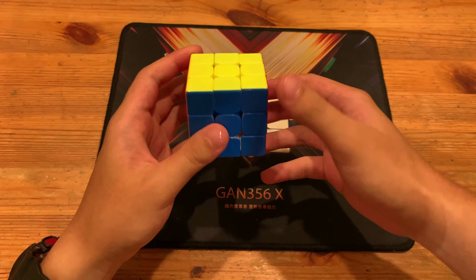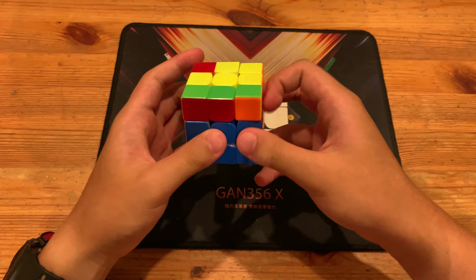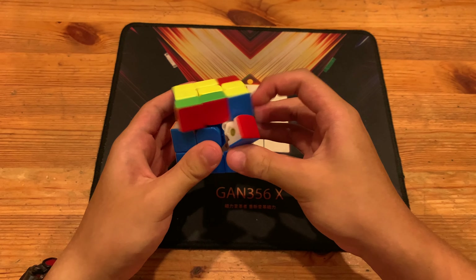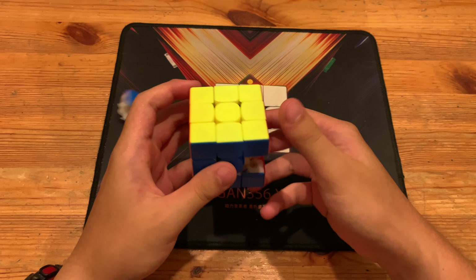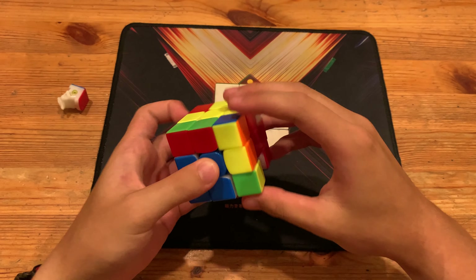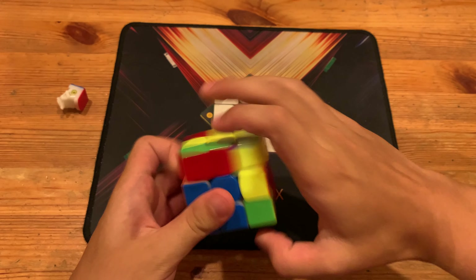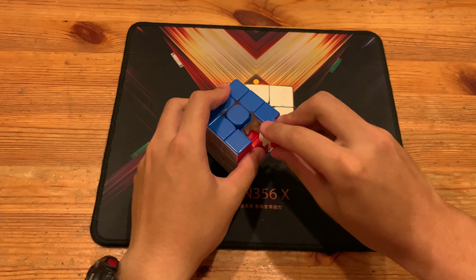So let me undo that. This angle — the algorithm goes like that. And make sure to put the piece back in or it's a DNF. Remember that.